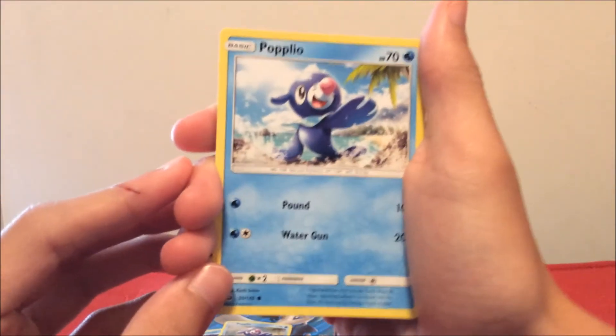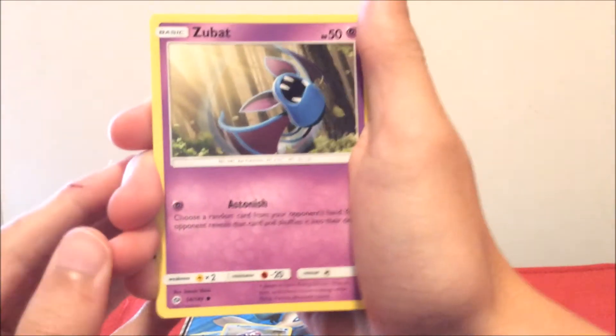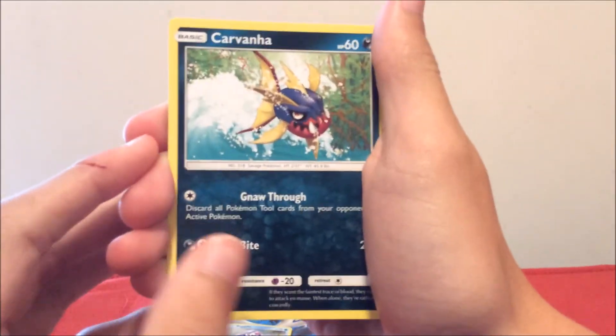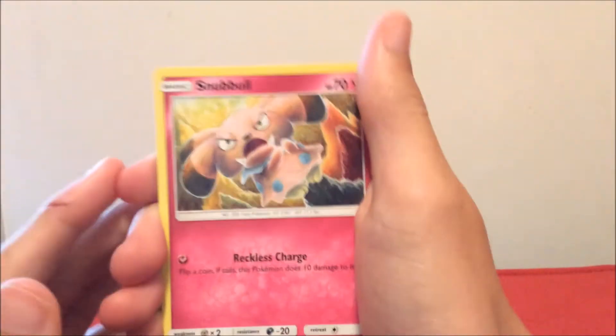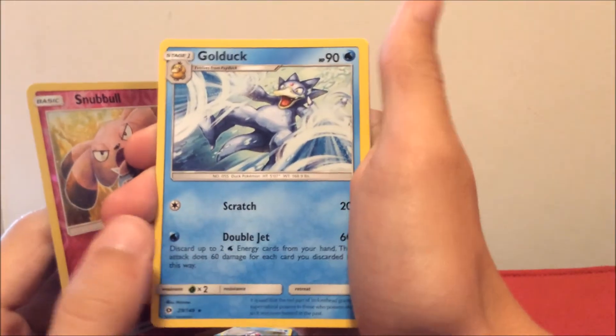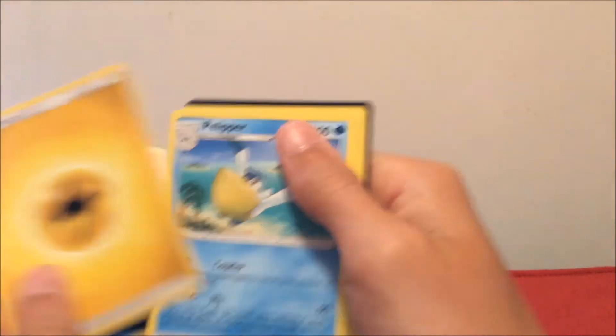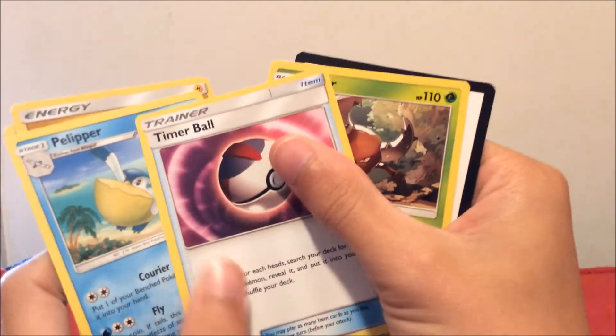The design seems weird but I guess it's cool. From the Sun and Moon pack: first up we have a Popplio, Zubat, Carvanha, Snubbull, Wingull. A reverse holo Snubbull, Golduck, a Lightning Energy, Pelipper, and a Timer Ball.